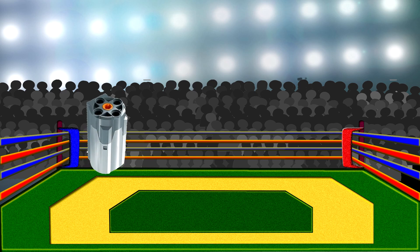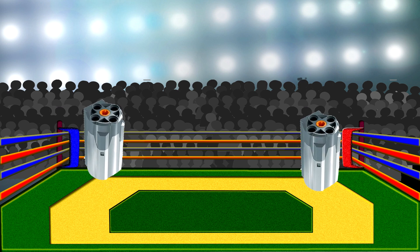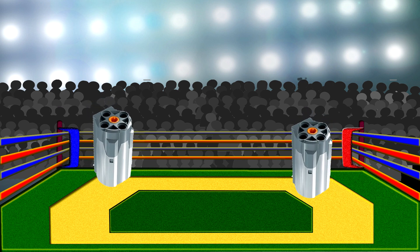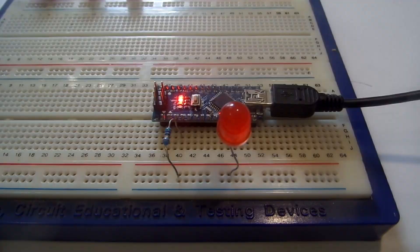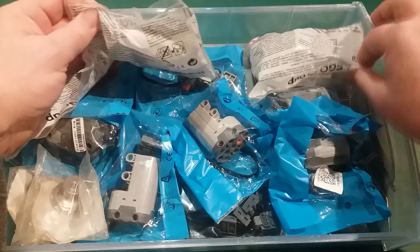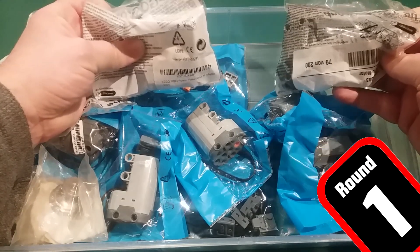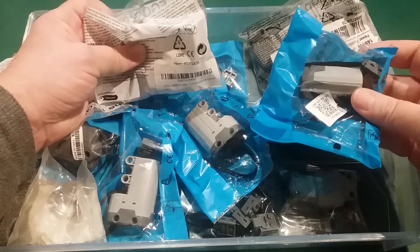In the blue corner from Denmark is the official Lego motor, and all the way from China in the red corner is a Lego compatible motor. Let's get ready to rumble! So a while ago I decided to buy some fake Lego motors and servos and buy the official Lego motors and servos and do a fight out. Which one's best? Are Lego motors worth the money or are these copies secretly better?